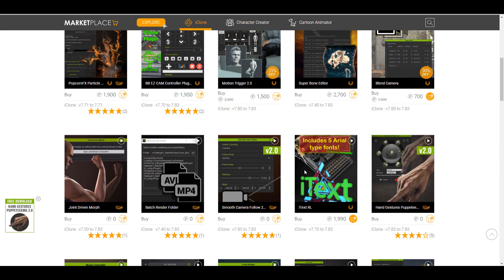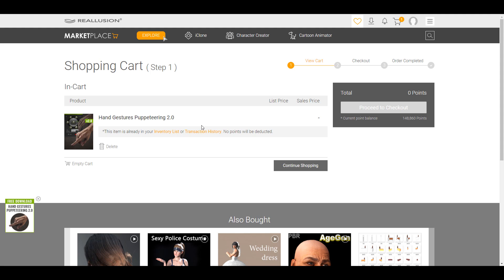To get this going, you need to go over to the marketplace and you'll see the Hand Gesture Puppeteering 2.0. This is a free add-on, which is also part of the tons of free add-ons you can get from the folks at Reallusion. Simply add it to cart, download it, and it will download as a zip file.